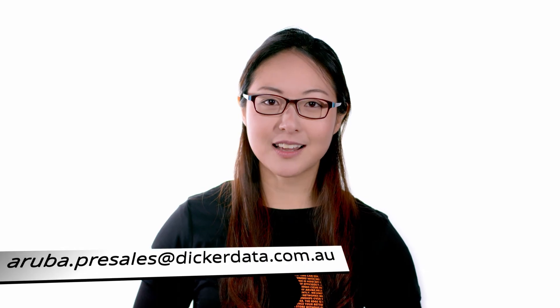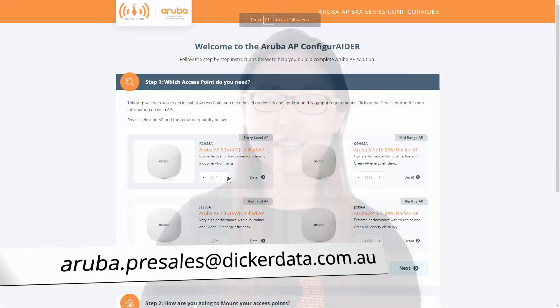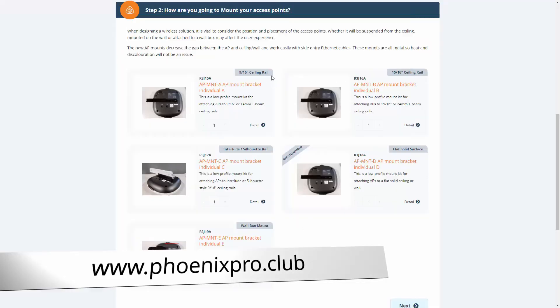And there you have it. For more information about Aruba access points, email aruba.presales@dickerdata.com.au or build your own solution using our AP500 series configurator at phoenixpro.club. Thank you for watching!